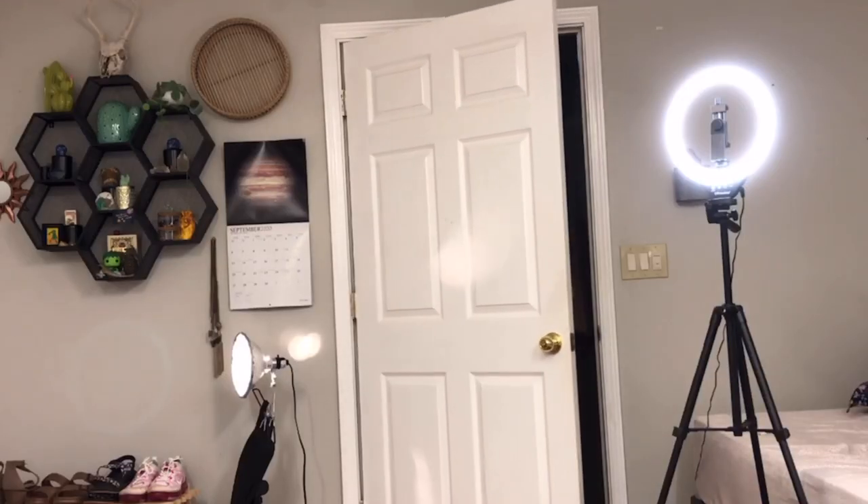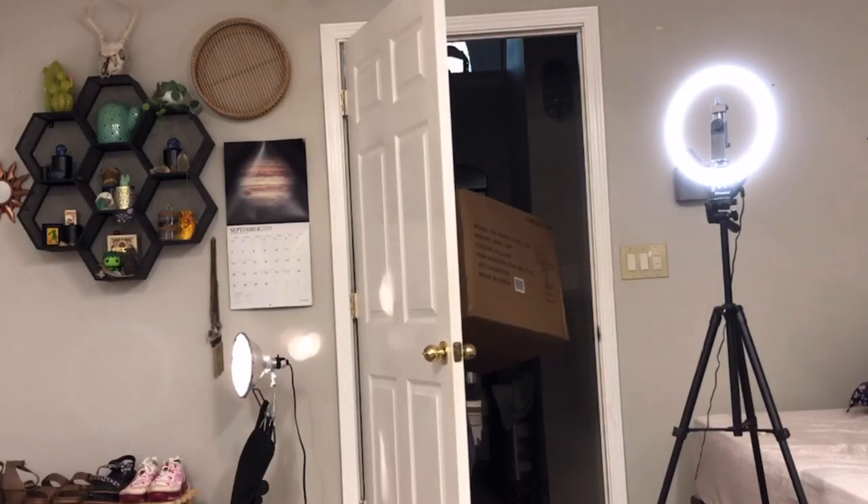If I ever want to change it later on, easy access — all I gotta do is pop the tape off the back. For anyone who thought I actually fell — I didn't. That was staged, but I got y'all!